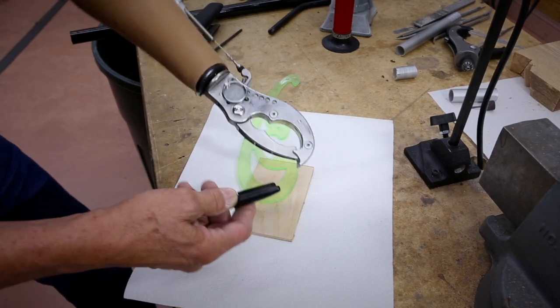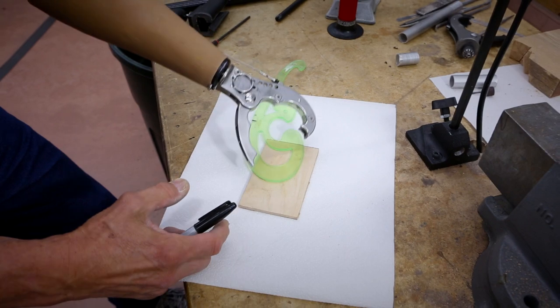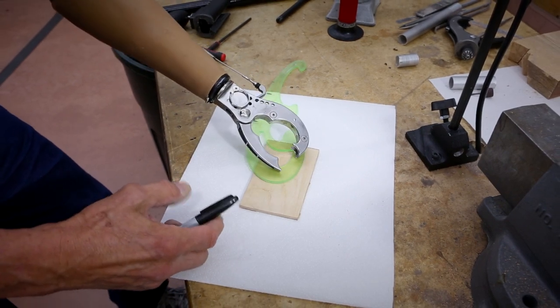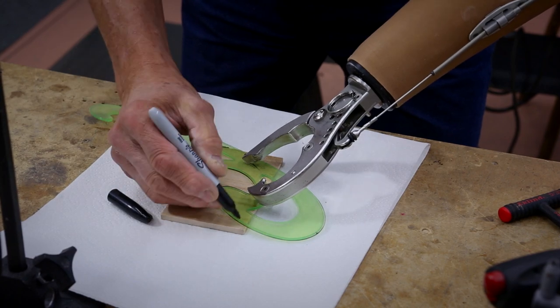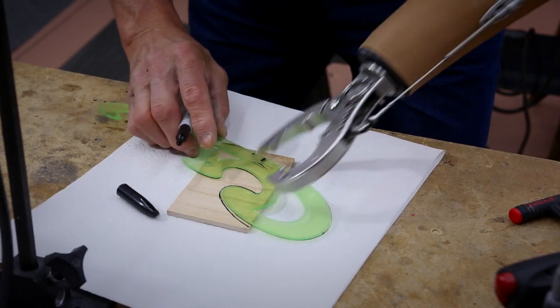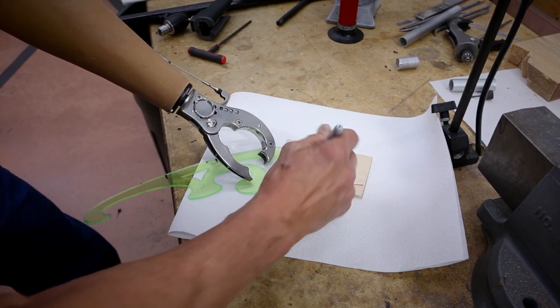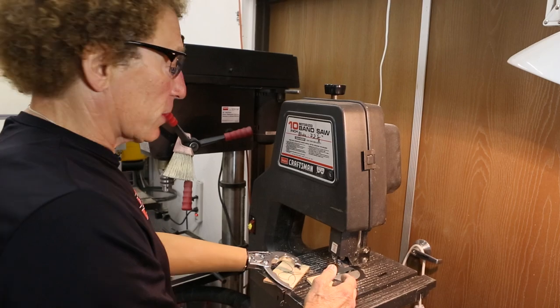One of the things I like to illustrate about a voluntary closing prehensor is that I have the potential for a wide grip or a narrow grip — two-point pressure. So if I want to stabilize a template like this for creating an arc, I have the capability of doing that. I'm in the TRS prototype shop and I've got a bandsaw here.